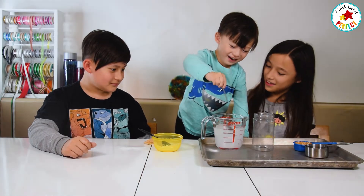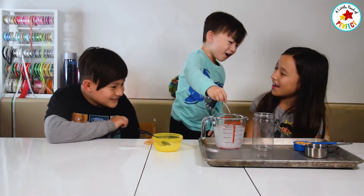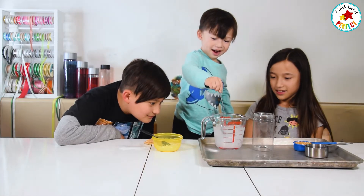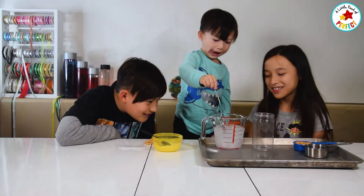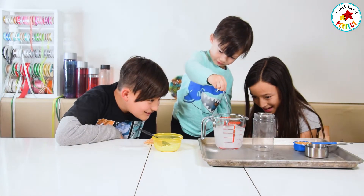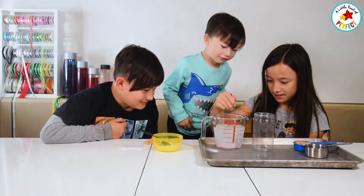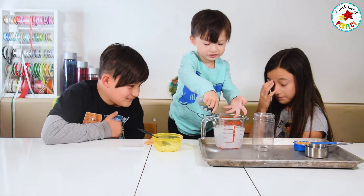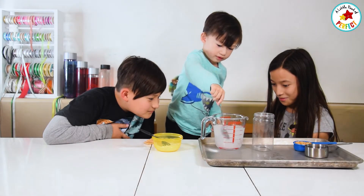Whoa! Is it supposed to be white? Yeah, because this is making some noise. Keep going! The balls are white! It's almost dissolved.